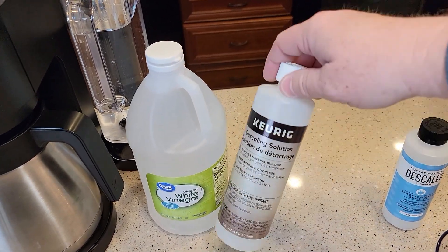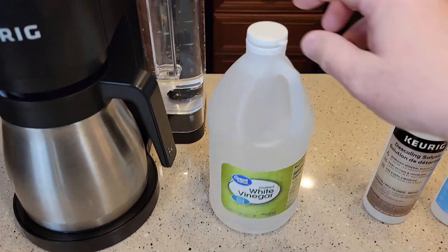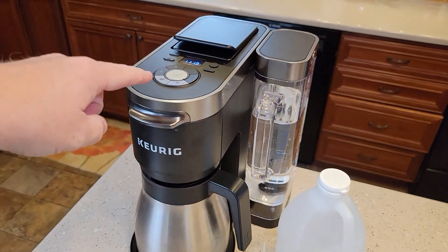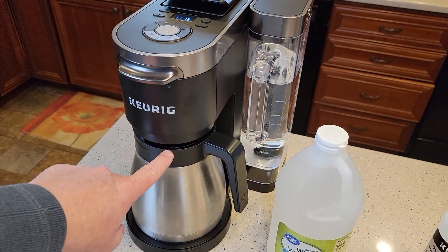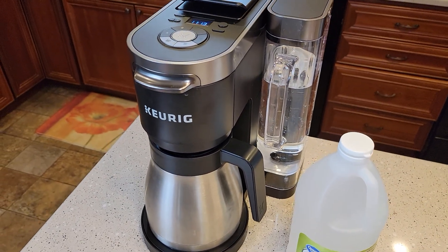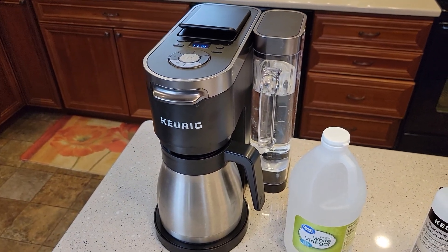Check out the other video if you want to use the descaling solution — it's $6. This vinegar is $1.50 from Walmart for 64 fluid ounces. We want to do this every three to six months on this machine. If your coffee is not tasting right, the water isn't at the right temperature, or it's taking longer to brew, those could all be signs that it needs to be descaled.